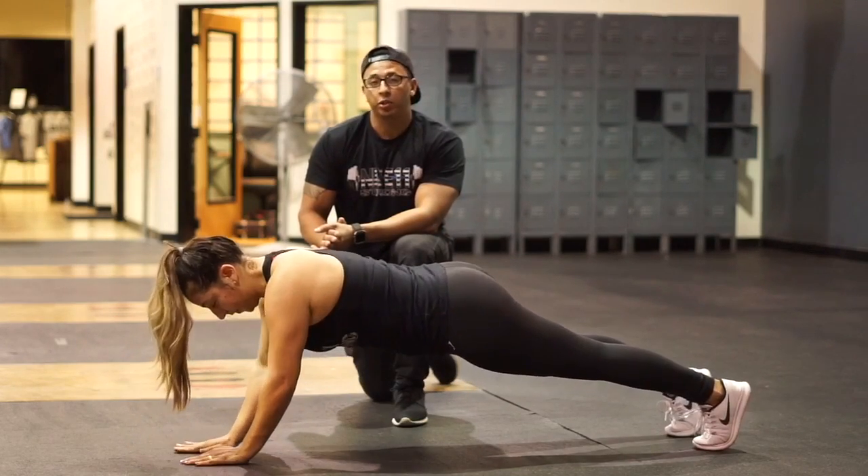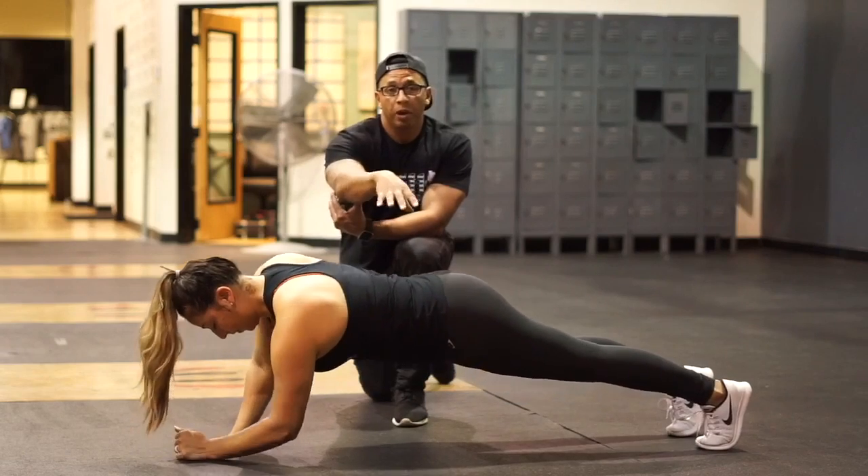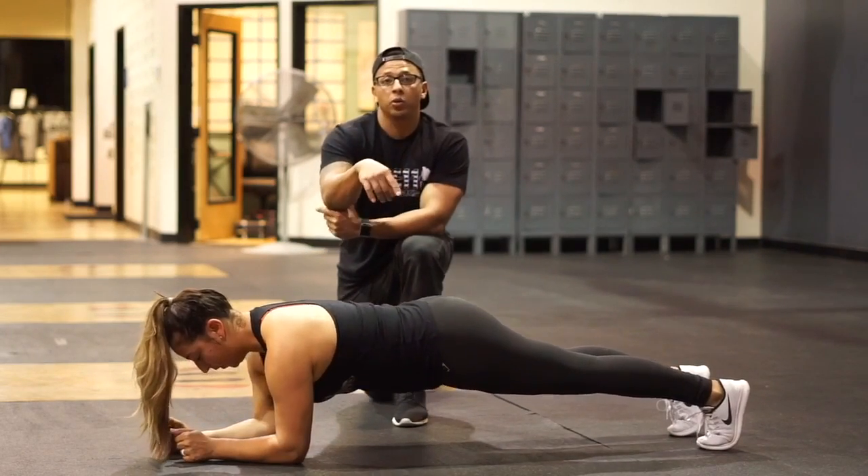So right, right, left, left — make sure we're switching arms every single time. The goal is to keep the pelvis still and facing the ground at all times.